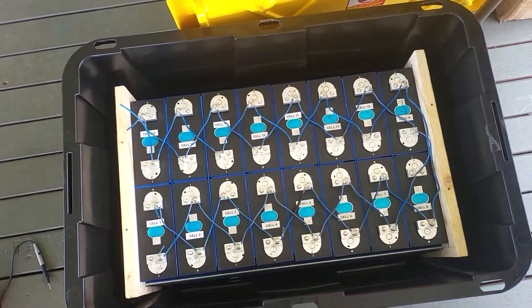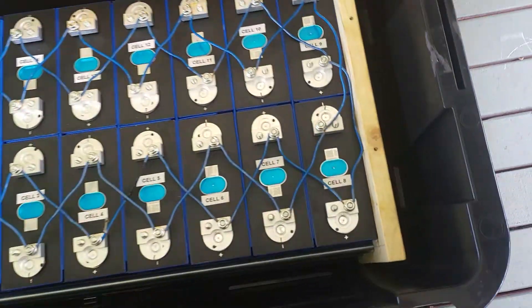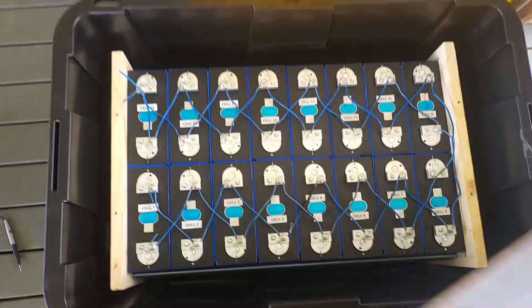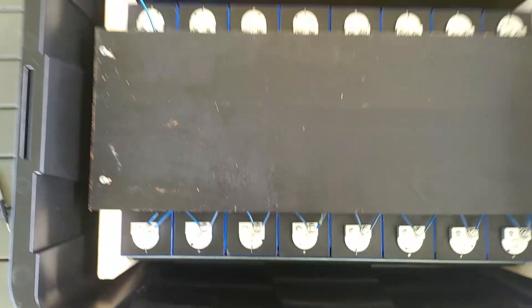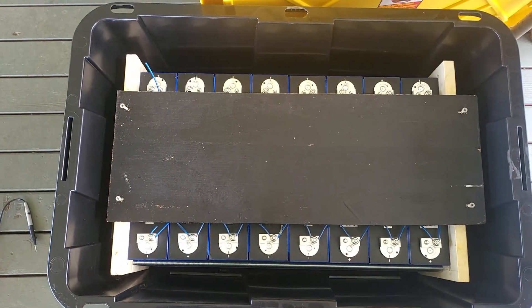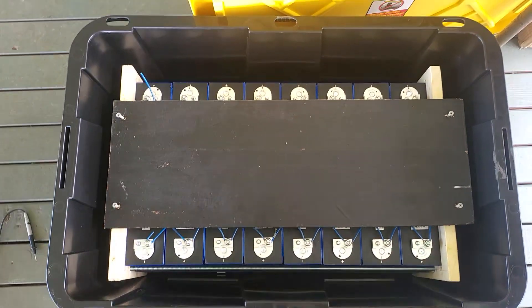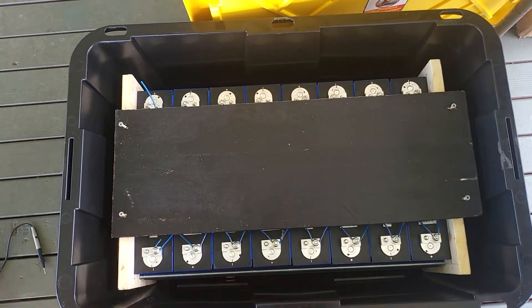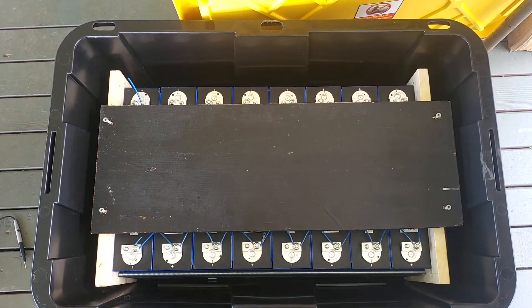I've checked positive to negative on each end of the battery and I've got 3.32 volts, which is what it came charged at. From here I've got another board that will sit on top — the BMS will go on top, the battery disconnect on top, the fuse will go on top as well, and then the battery cables will come out. So I'm going to start top-balancing this thing.